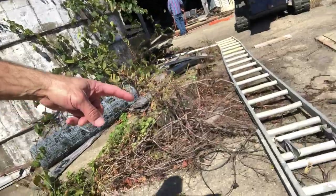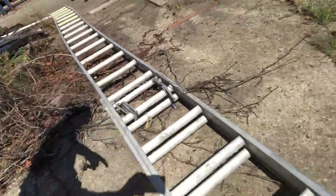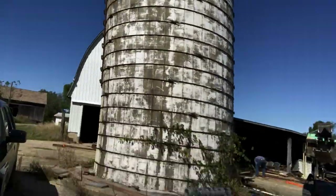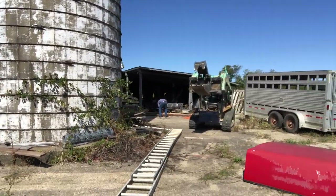I was up here fixing that when the ladder got blown sideways and it fell off and I landed in a pile of shit.